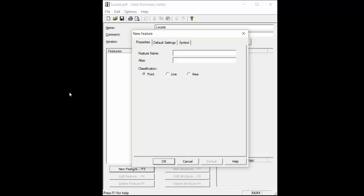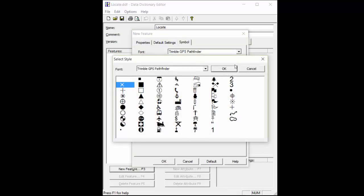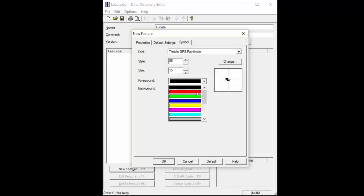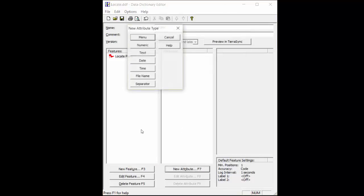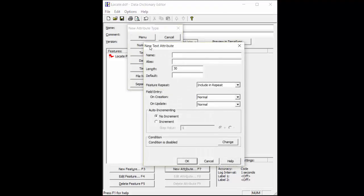The first thing I need to do is create a new feature. The feature I'm going to create is 'locate points'. I'm going to change the symbol to a flag and make it red. I now need to add an attribute. This specific attribute needs to be a text attribute, named 'Depth' with a capital D. The next thing I need to do is go into feature repeat and set it to omit from repeat so it will not repeat the previous reading.